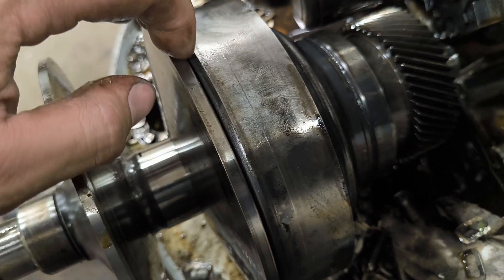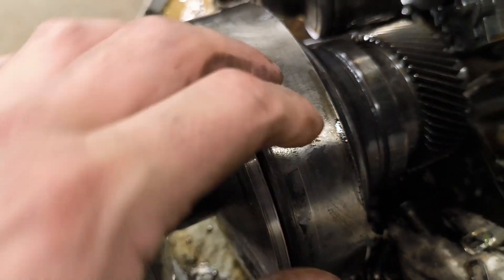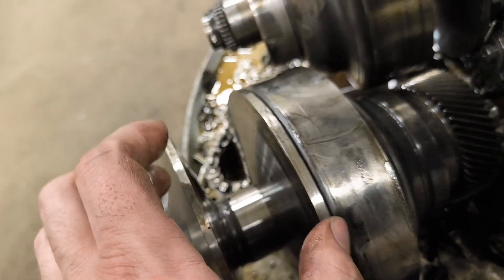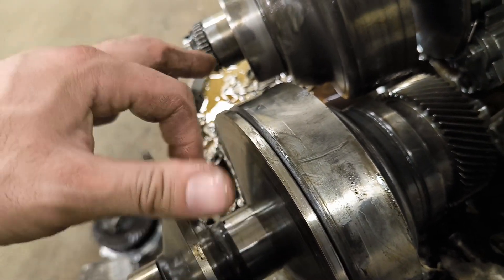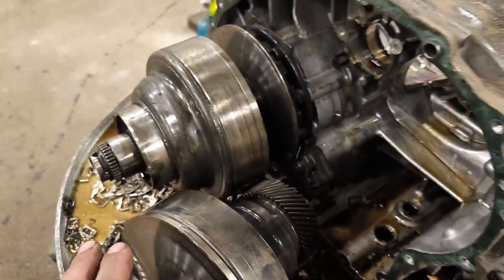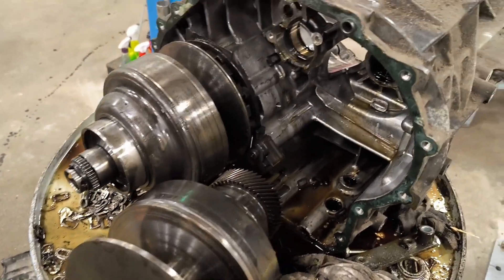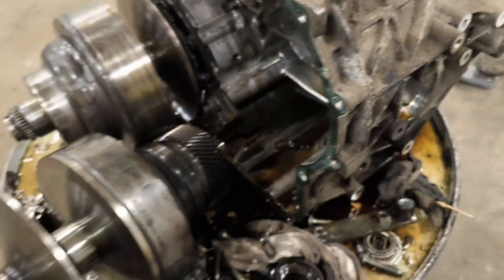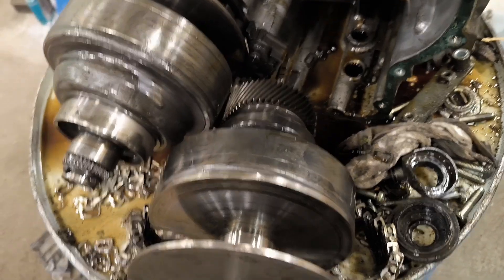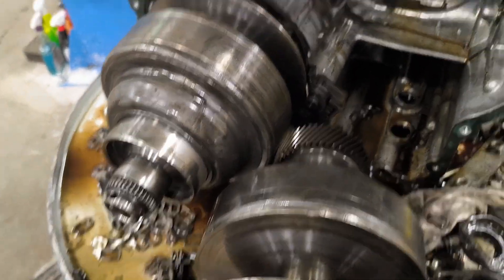Oil pressure moves it. You see this plate — this plate moves here from this side and changes the thickness, changes the distance. And that's how the variator or the Multitronic Gearbox works. Thanks for watching. This is just a tear down — it's not to be fixed. I could fix it, but it's too expensive. Thank you.